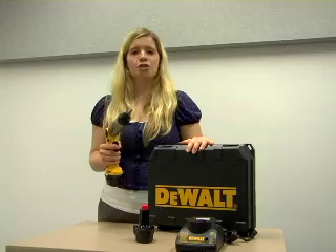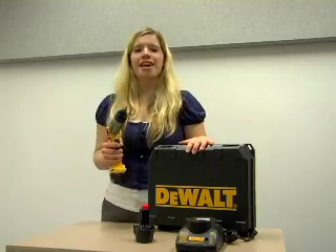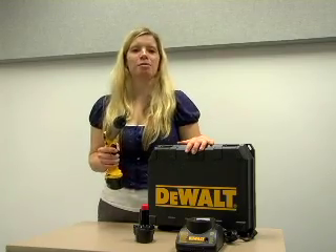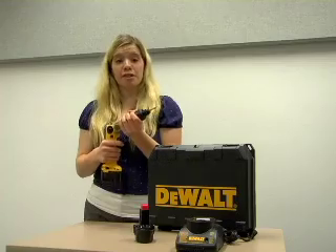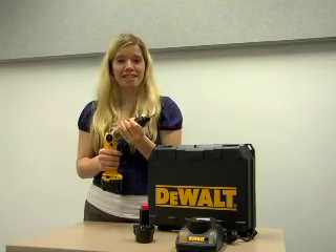This high quality Dewalt 7.2 volt cordless screwdriver kit is great for all your lower torque repetitive fastening applications. The screwdriver is bound to be proven great in versatility and durability.